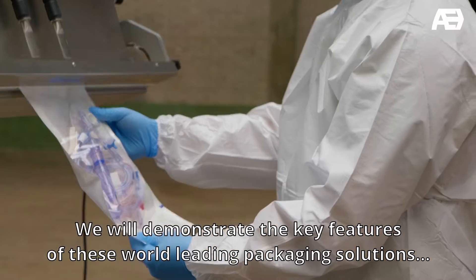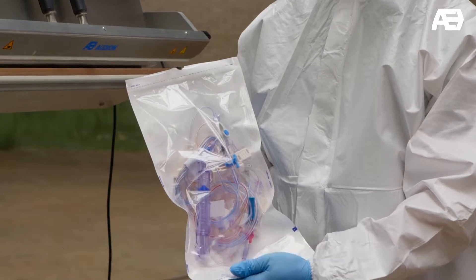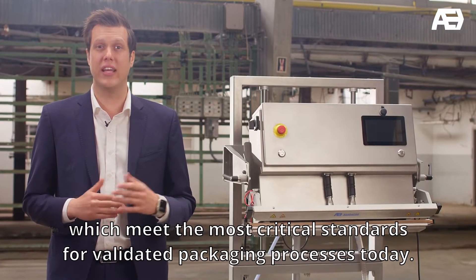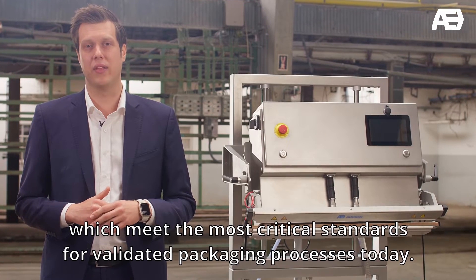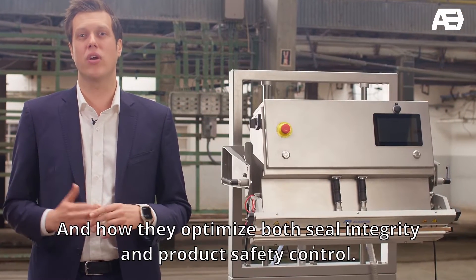We will demonstrate the key features of these world-leading packaging solutions, which meet the most critical standards for validated packaging processes today, and how they optimize both seal integrity and product safety control.